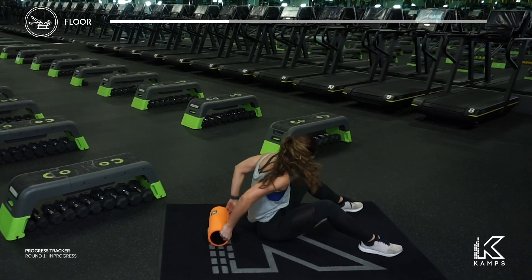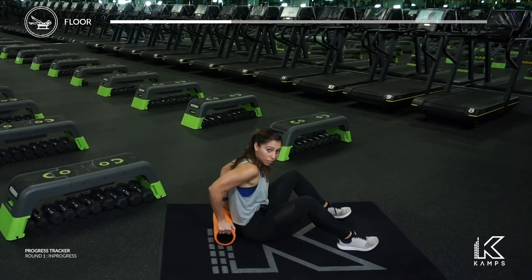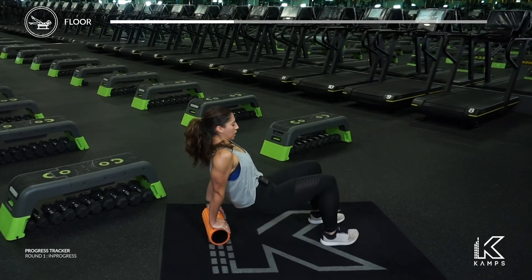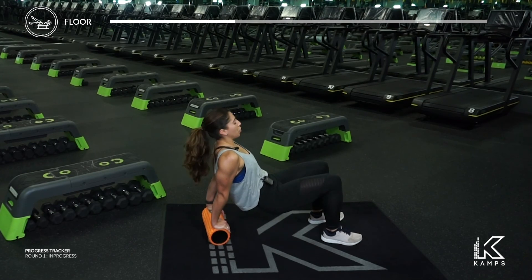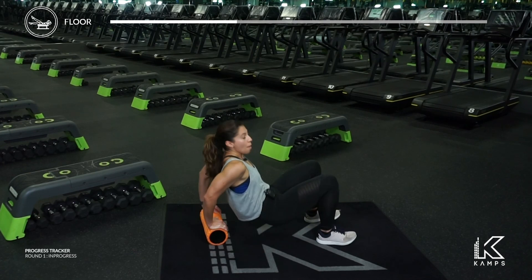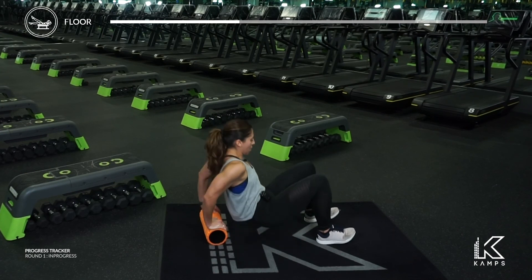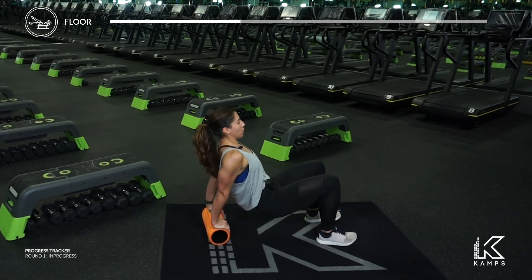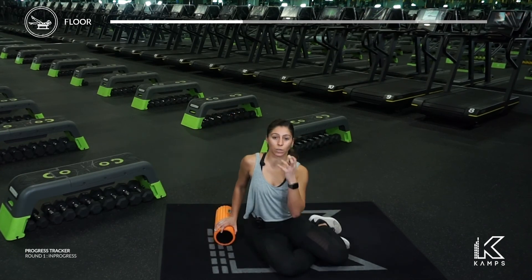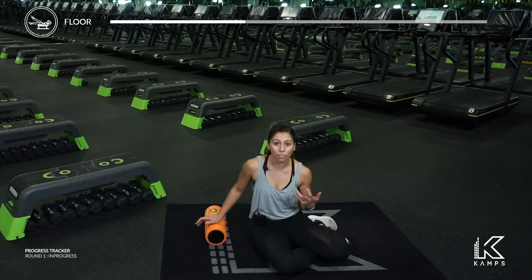Foam roller goes behind you now. Hands are going to go onto the foam roller. We're going to lift your hips up. I like to hold on to my foam roller this way — if you have a hole, go for it. If not, you're going to have to stabilize with your hands on it just like this. Tricep dip in three, two, one — bend and extend, bend and extend. My knees are bent, I get my tailbone to slightly touch the floor. Elbows reach right behind you, you lift up tall. Now, just holding that foam roller in place is what's going to make this extra hard, because the roller is going to add a little bit of instability.